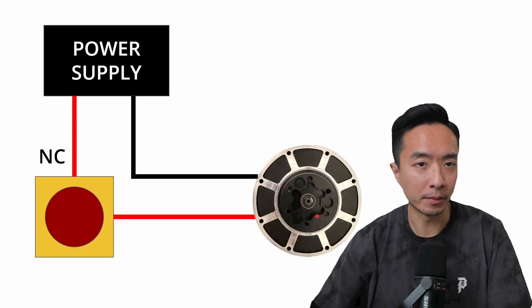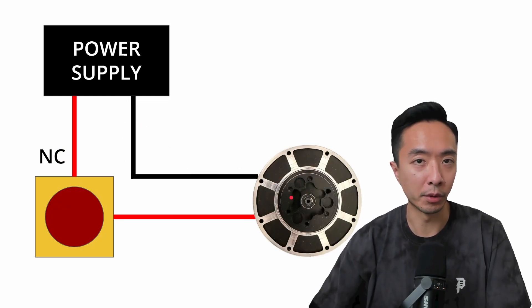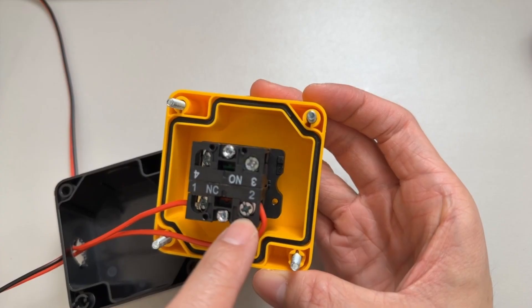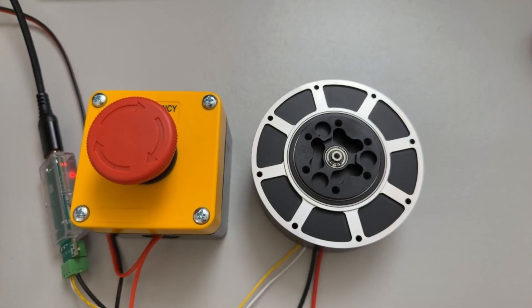If you have a simple motor setup, you could have the power supply's live wire — the 24 volt — go to the NC, and that will power the motor directly. Then the ground will go to the ground of the motor. You can see I have my two wires connected here; just turn the screw down to clamp the cable. So let's say I have a motor running and I want to stop it — you can see it stops it immediately.